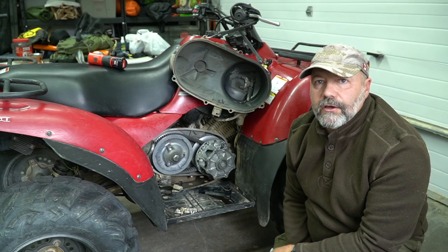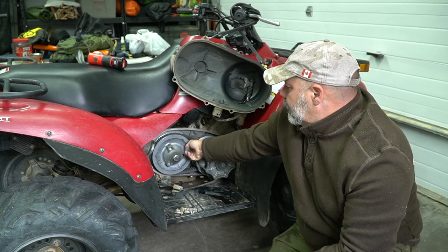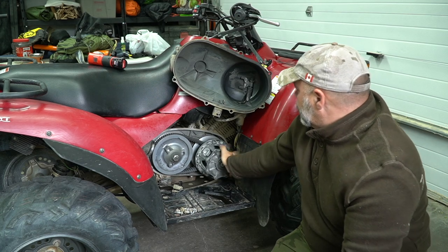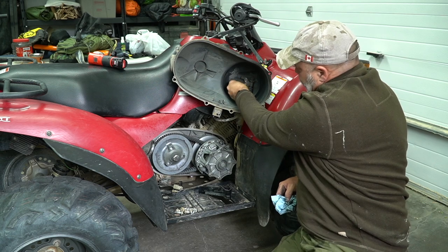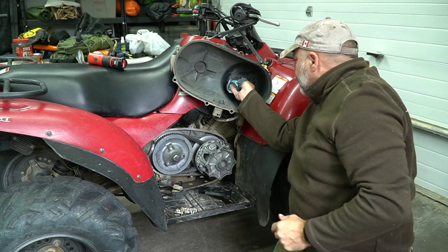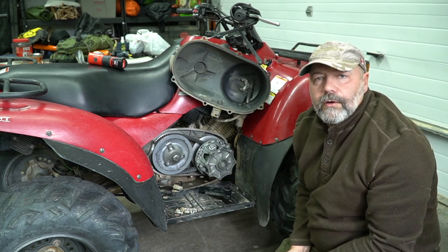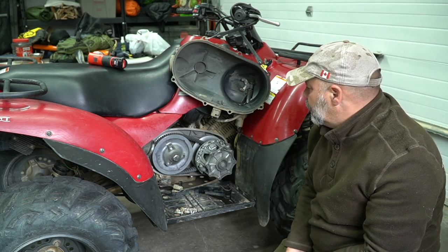The belt and the sheaves look in good condition — you can't feel any ridges at all, it's nice and smooth. On the primary and the secondary there's nothing loose, everything looks nice and tight. The inside is pretty clean, and the part that does the engine braking still has material on there, so that's good. That all looks good, so I'm going to put this back together again and we'll call that inspected.